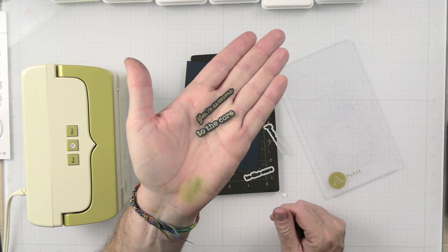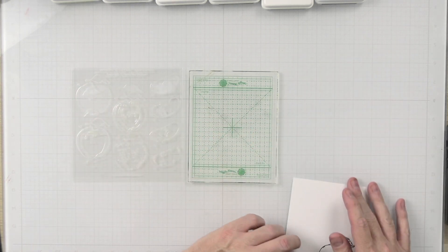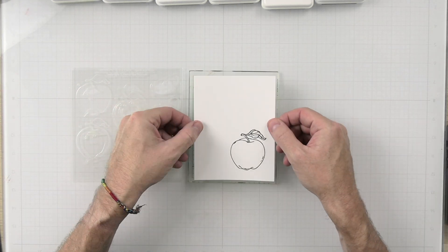These cut out perfect as always. Now that we have that completed, we're going to go ahead and start getting our apple ink blended in.